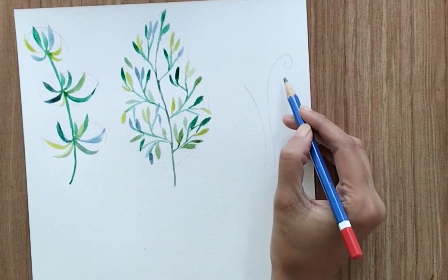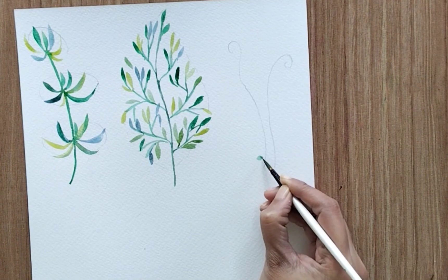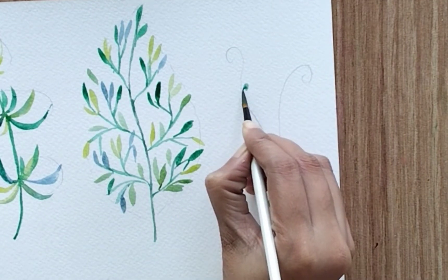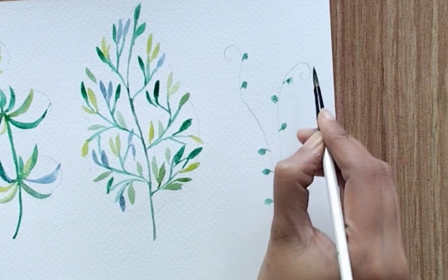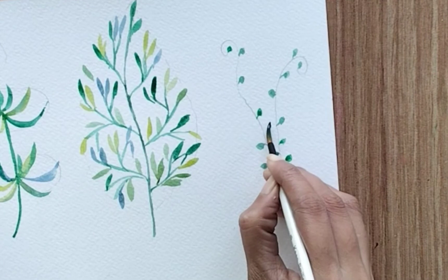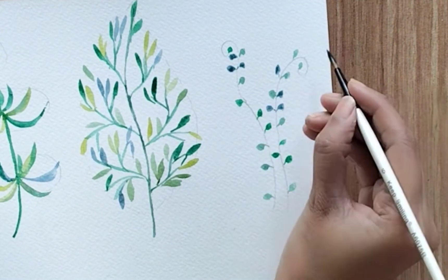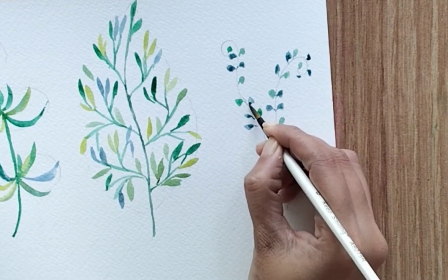The third one is the simplest but a little hectic to paint, as we are going to paint small small leaves for this particular fern. Create strings like this, and then with different colors create small leaf structures and attach them with a fine string to the main string. I'm using one color and painting all my leaves in different areas, then switching color and painting the other leaves. I'm using deep green, phthalo green, and yellow-green. With a little consistency in leaf size it will look very beautiful.